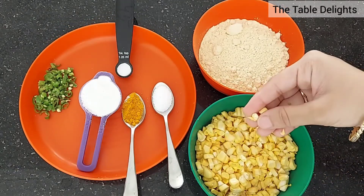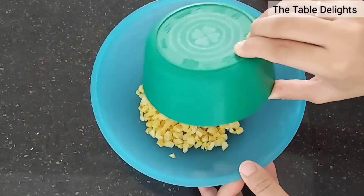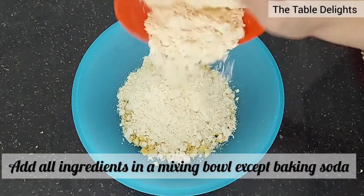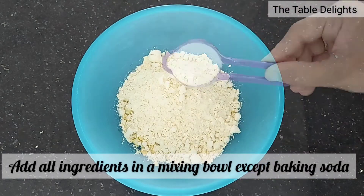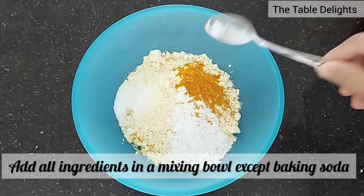I am crushing some makai dana with my hand. If you want, you can use a mixer. In a mixing bowl, we add all the ingredients. Use chawalka aata in every pakora recipe so that it will be crispy.